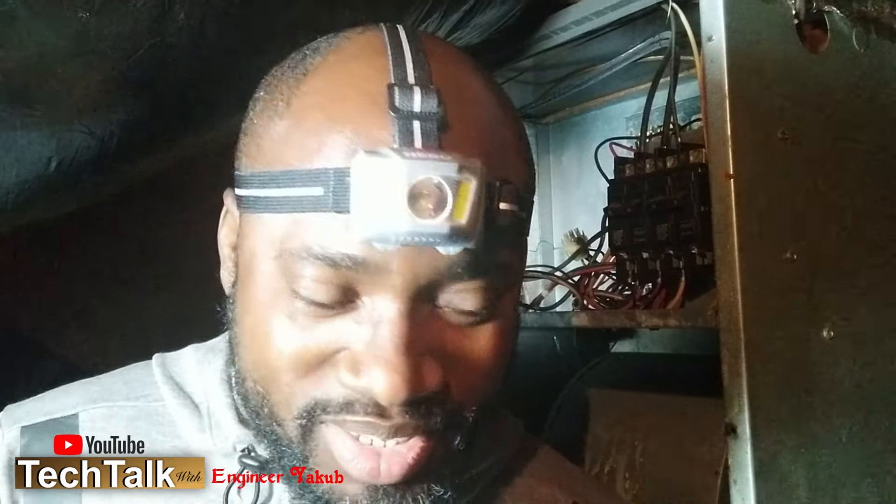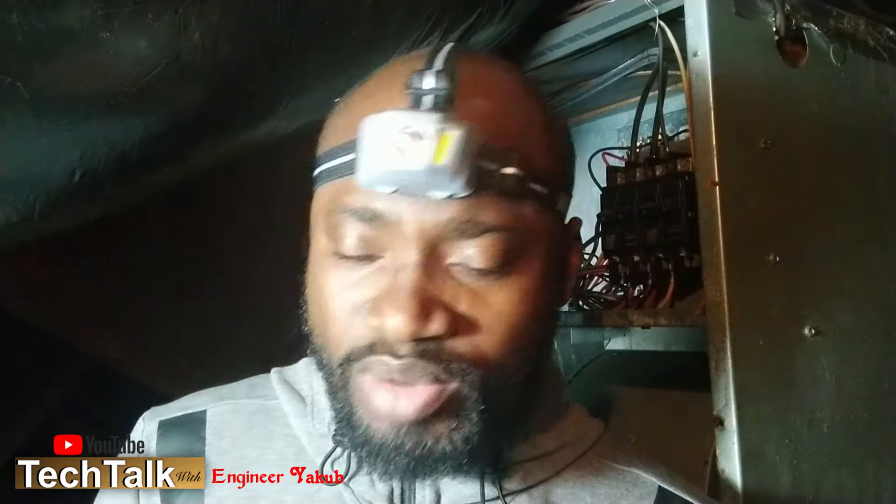Hello everyone, I'm Engineer Yacoub and I'm doing this DIY video because of my AC unit in the house. We had a problem last night — we went to bed with the AC on, but I woke up around 4 a.m. and discovered it was cold. I went to the thermostat to change it to heat or turn it off, but the thermostat was completely blank — there was no option to turn on the heat or the air conditioning.